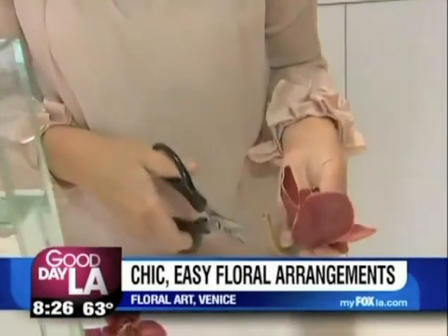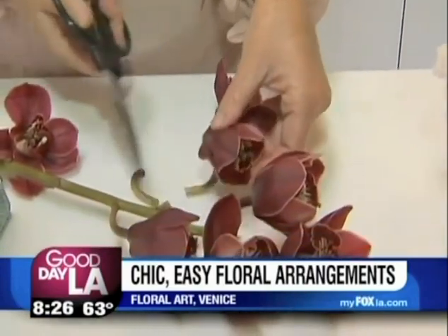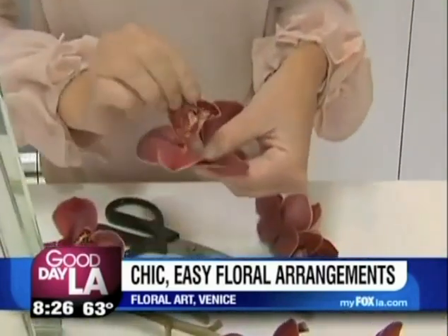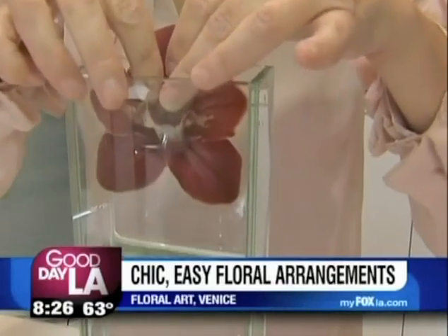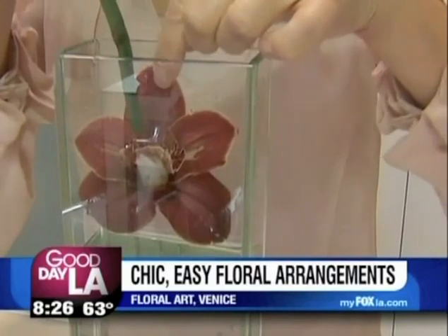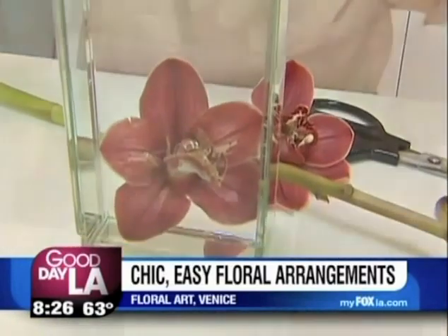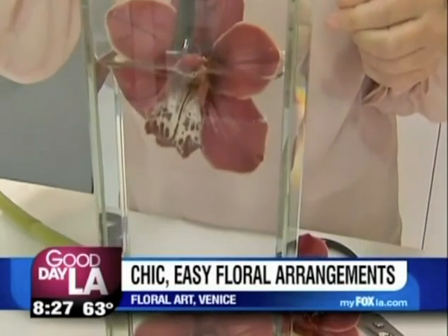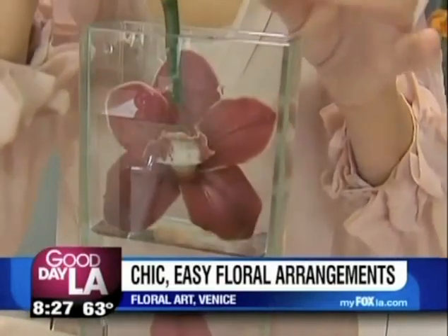It's as simple as taking literally three blossoms. You want to take waxy flowers — they submerge under water very well. I'm going to open up the cymbidium orchid and then gently guide it into the vase. It's good to have either a stem or a stick so you can guide it all the way down. Then I'm taking the second one, making sure it's straight, and this one just goes right on top.